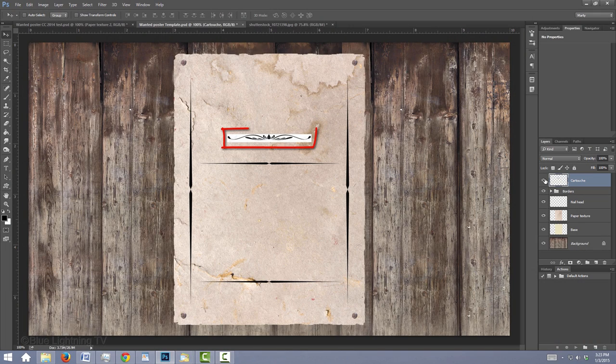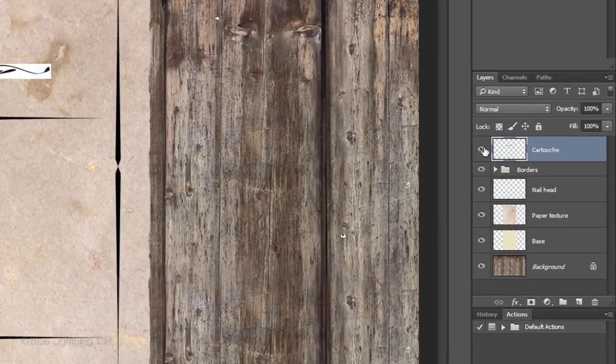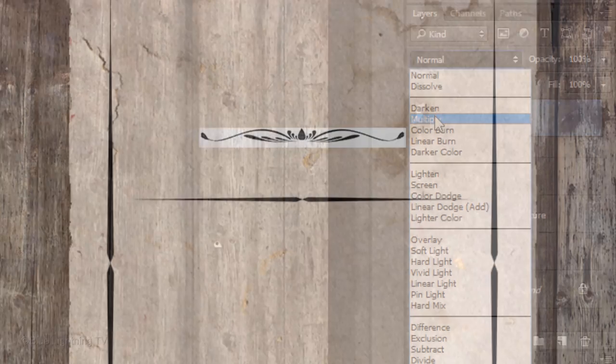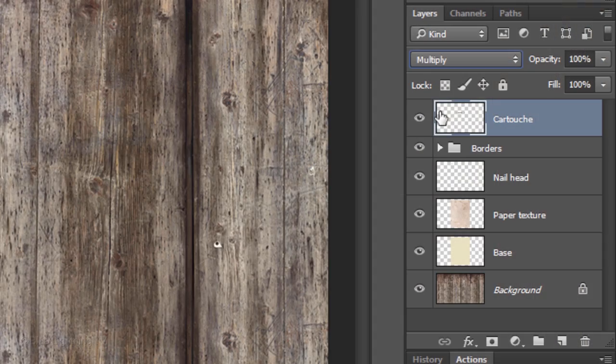To make the white disappear that surrounds the cartouche, change the Blend Mode to Multiply. Reduce its opacity to 80%. Make the Borders layer active and reduce its opacity also to 80%. Then make the nailhead layer active.